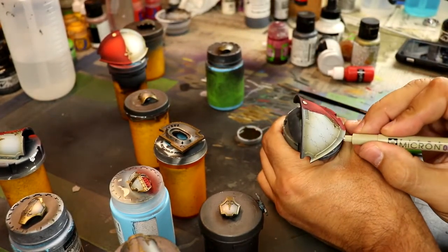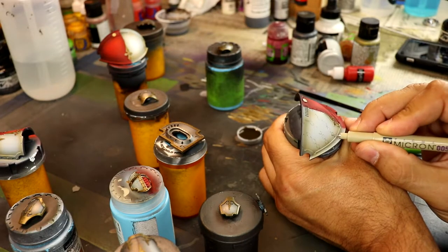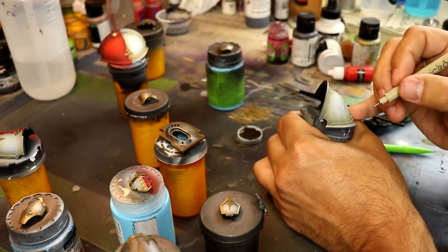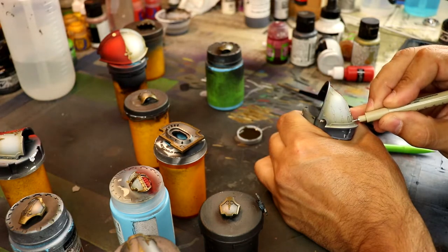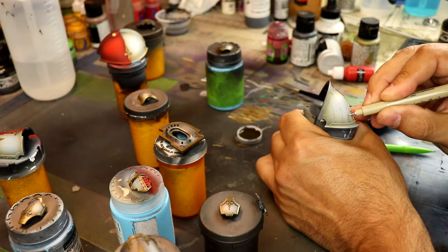I'm going to use these Micron pens. If you do not have a Micron pen, I highly recommend you get one. The reason I love these things — especially the 0.005 size — is because you can do eyes, scroll work, and freehand with it. If you're okay at sketching — I don't think I'm very talented — I do like to doodle and I keep trying to exercise that muscle in order to draw.